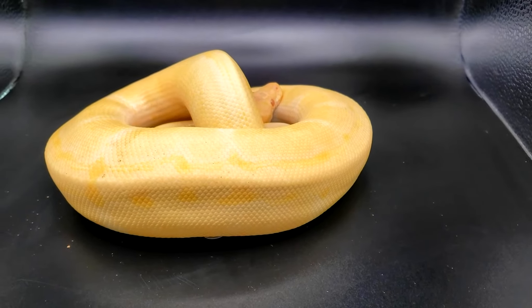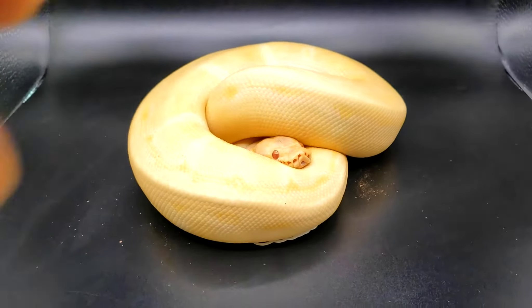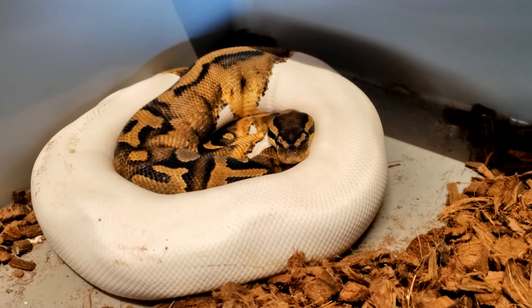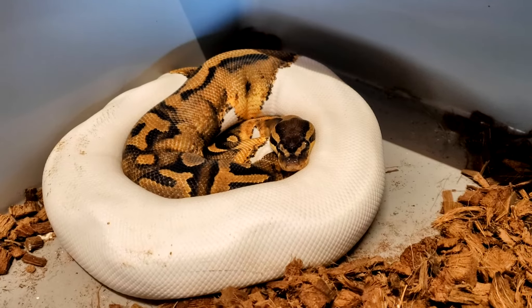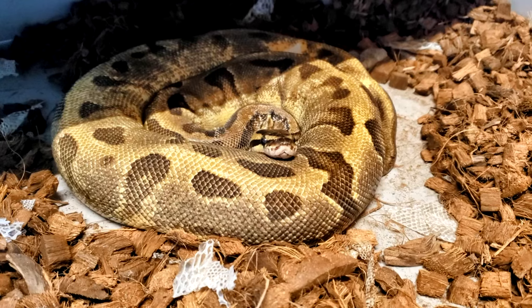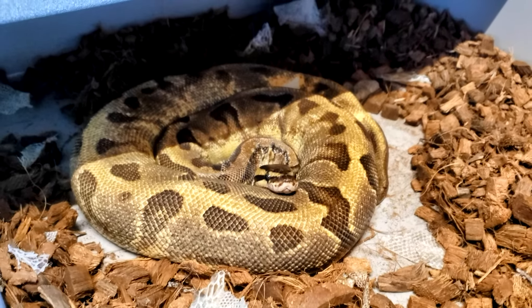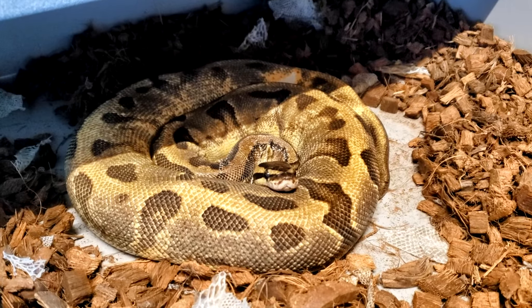This next guy here is an albino pinstripe het pied. This girl is a pied het albino, being paired to the pinstripe albino het pied. This is an inchy pied 50% het albino — she will also be paired to the pinstripe albino het pied. Let's hope she proves out.